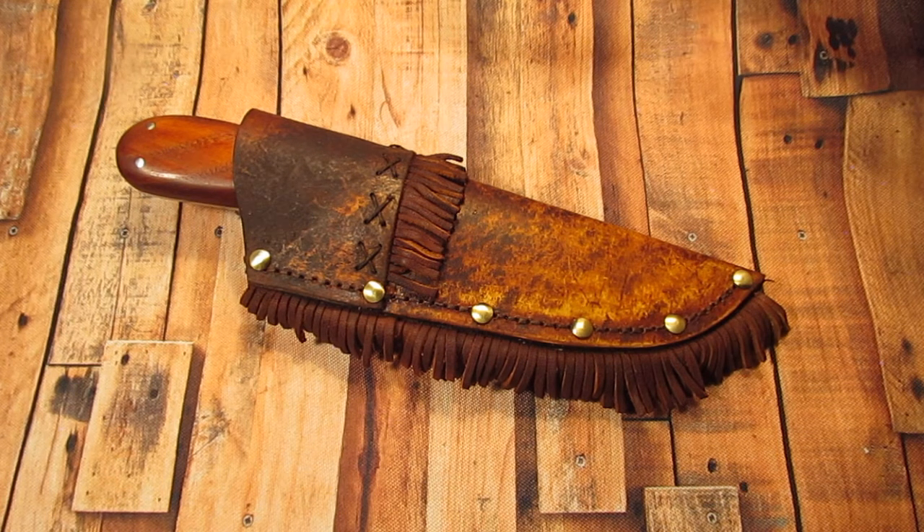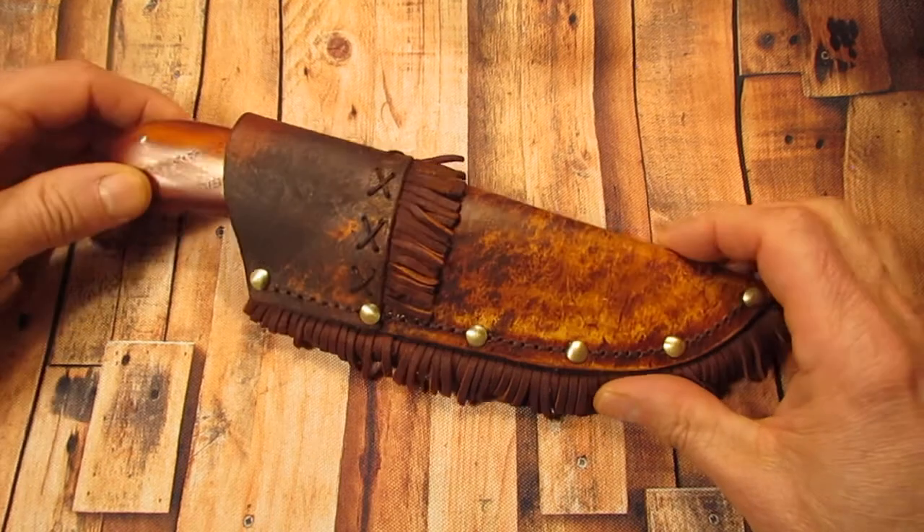He had his own little canoe that was specially designed and made for him. He was a conservationist and he just loved the outdoors. This is the kind of knife that he used. You can look more into George Washington Sears or Nesmuk online, or you can get his book and read more about him.